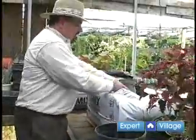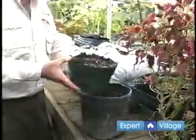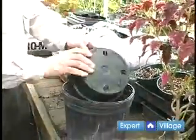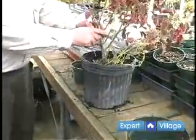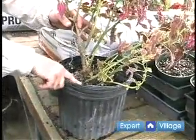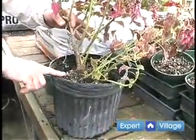The second part is we're going to use a synthetic mix — this is called Pro-Mix. Add mix until the level of the pot is slightly higher than the root ball. That will allow plenty of room for the roots to get in.